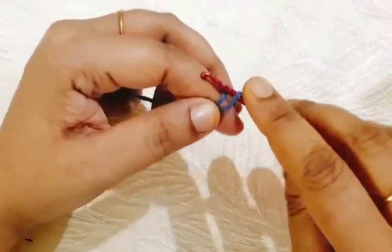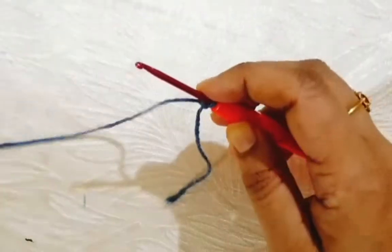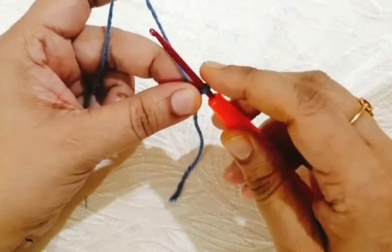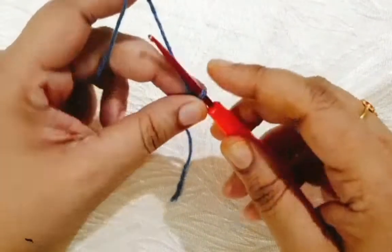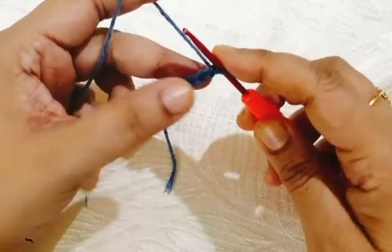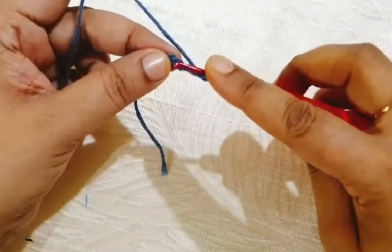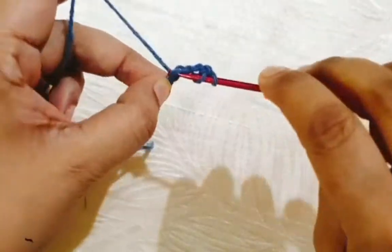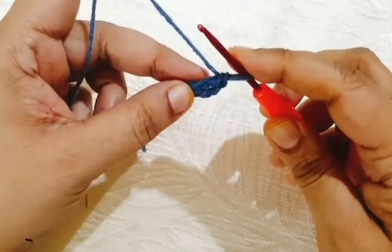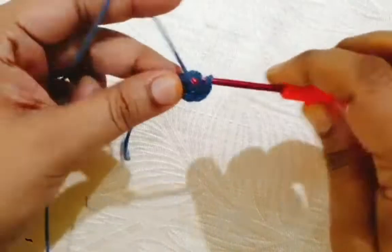First make one slip knot. If you want to make the smaller size then you change your hook size. Start from slip knot and make one, two, three, four chains. Go to the fourth chain from the hook and make one double crochet. Make 10 or 12 double crochets in the same stitch.